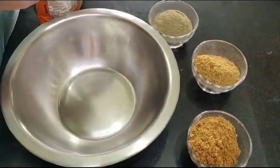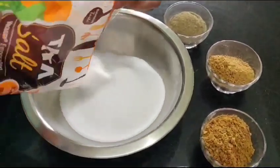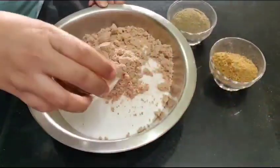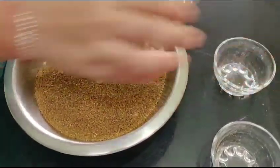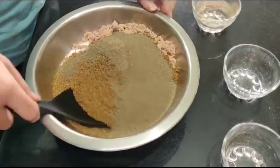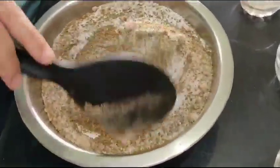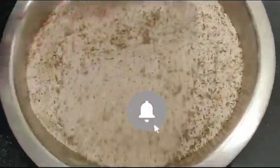So let's mix all these ingredients together. This is Tata salt. We will mix everything well with the black pepper and all the other spices. Mix it well — and our special salt is ready.